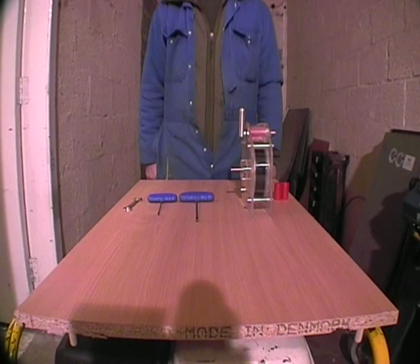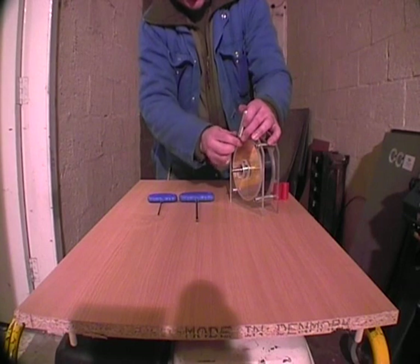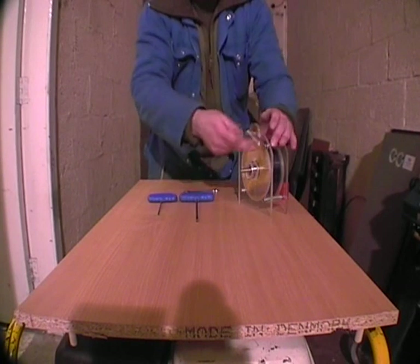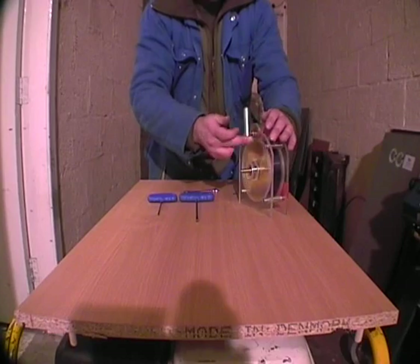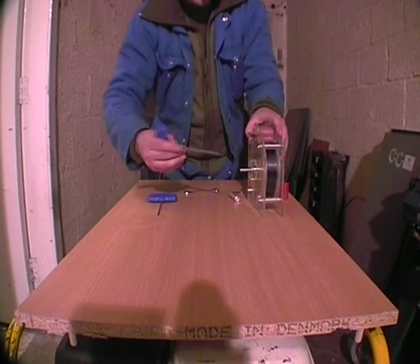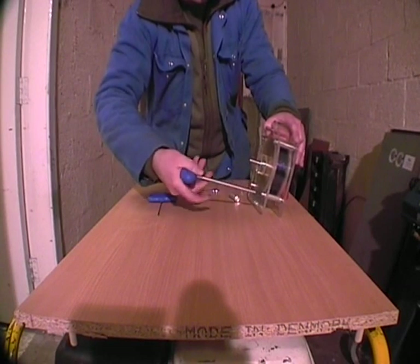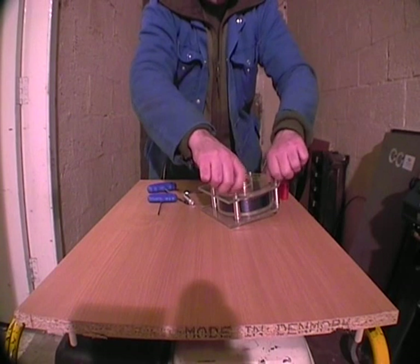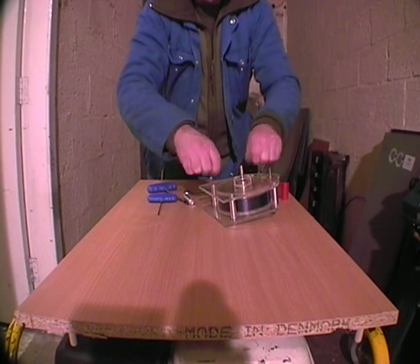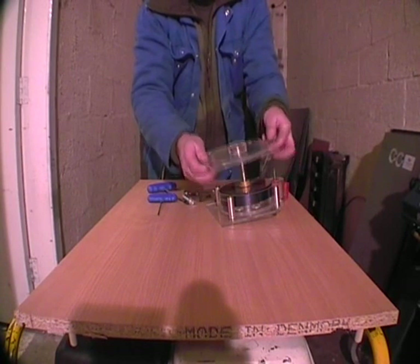Today I'm going to talk about assembly, disassembly and modification. The first thing to do is remove the air injector handle. There's a 10mm locking nut here — loosen it, take off the handle, remove the lock nut. Now, 5mm Allen-head bolts, and the case comes straight off.